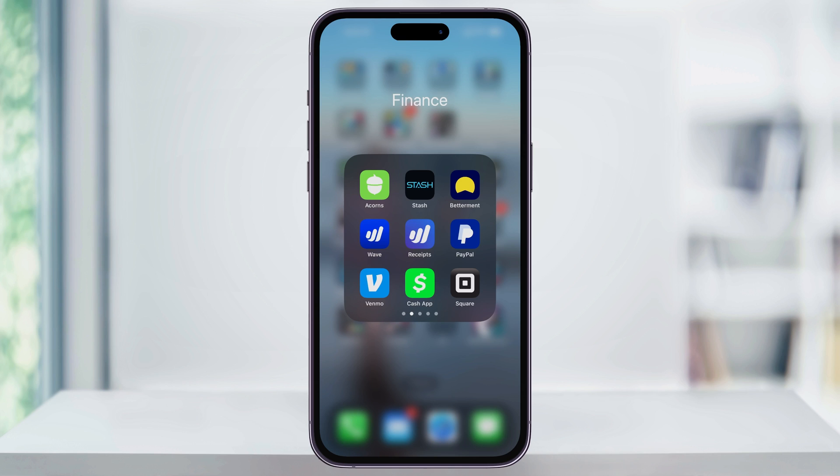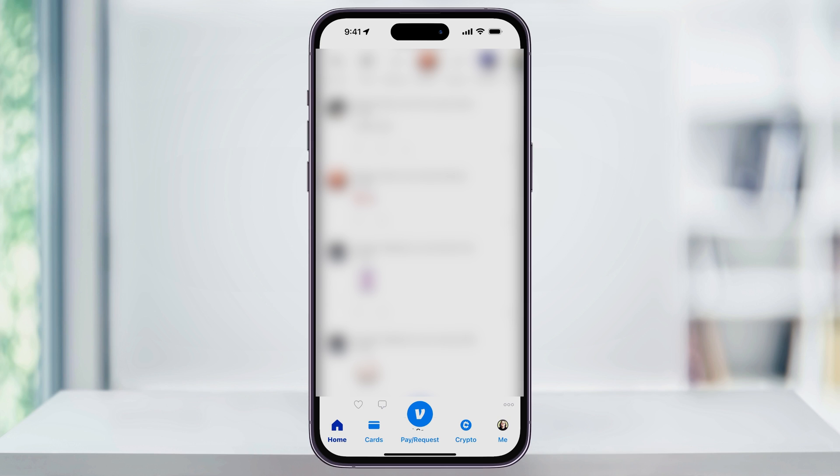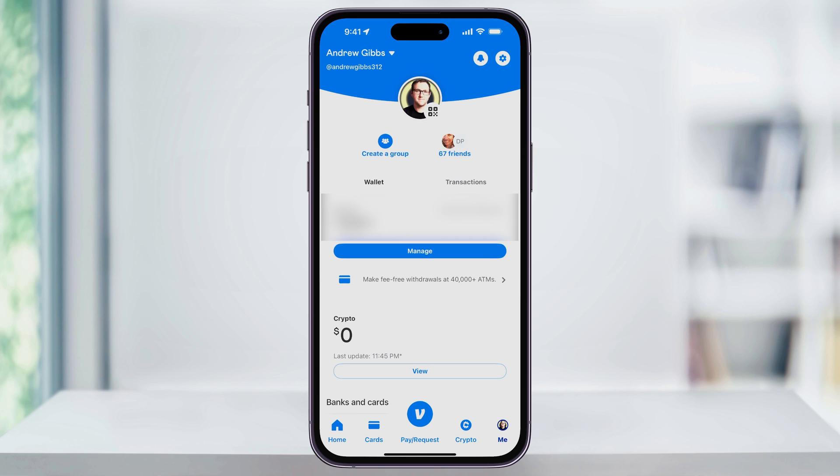To get started, find and open the Venmo app. Once you're inside, tap the Me icon on the bottom right-hand corner of the screen inside of the menu bar. Once you're on your profile screen, you'll see the settings gear on the top right of this page. Tap that.